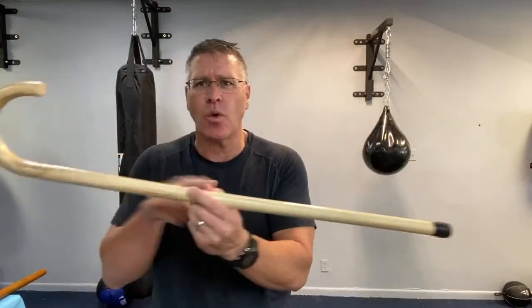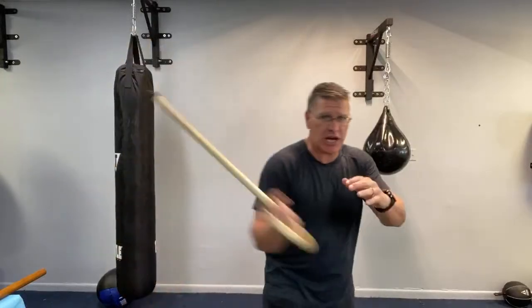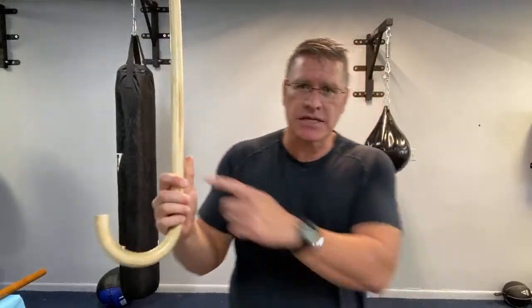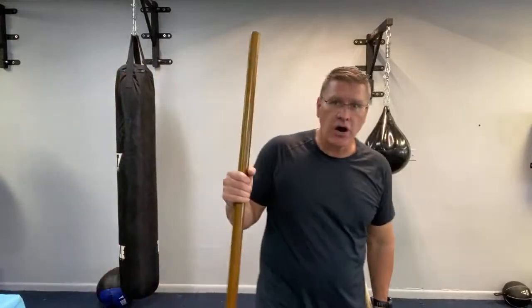The everyday carry cane is almost indestructible because they soak it in polymers — a fancy word for plastics — for two days with oil. That makes it almost indestructible and flexible at the same time. Because it has that teardrop shape, when you hit bone it's going to concentrate more force on a smaller line and break it. It comes from Cane Masters and they've already figured out all the legal considerations — they know the law better than anybody when it comes to cane self-defense.